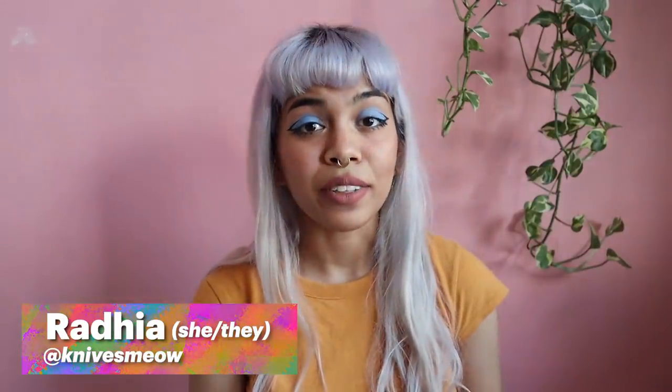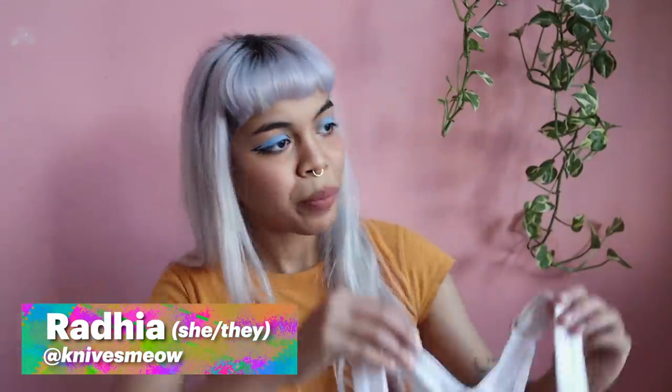My name is Radhi Rahman. I'm an illustrator from New York City, and today I will be painting on these pair of overalls. I'm an artist. I've been creating art basically my entire life, but I've been running my own business doing it for the last three or four years.